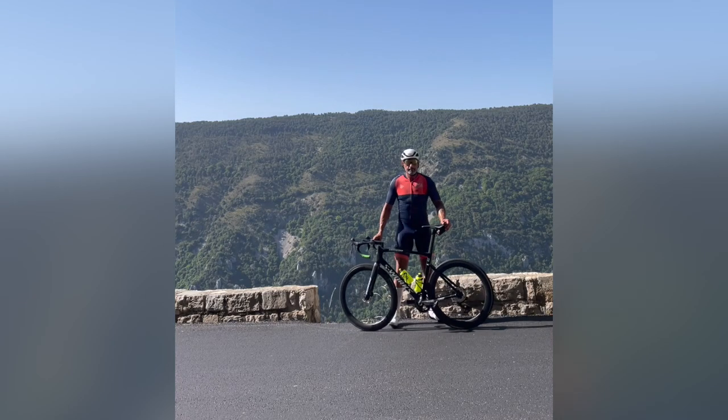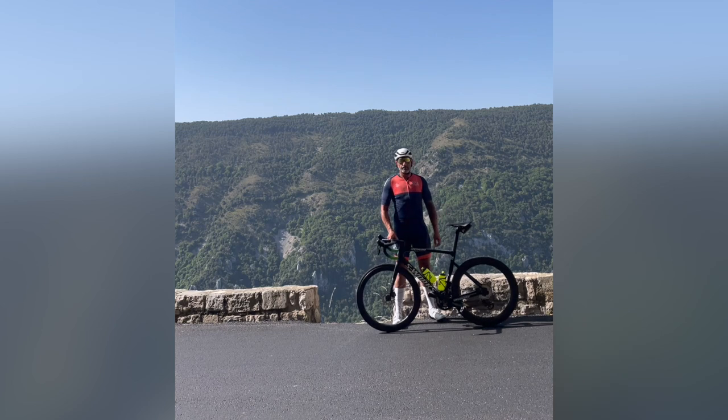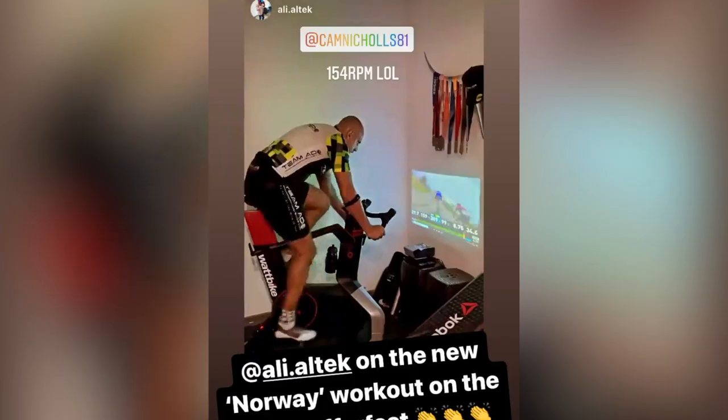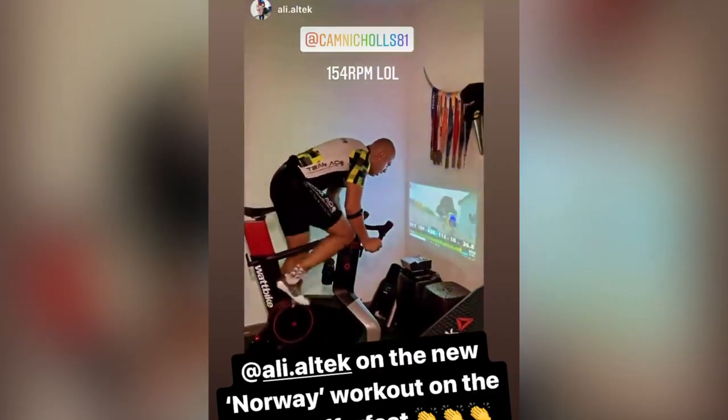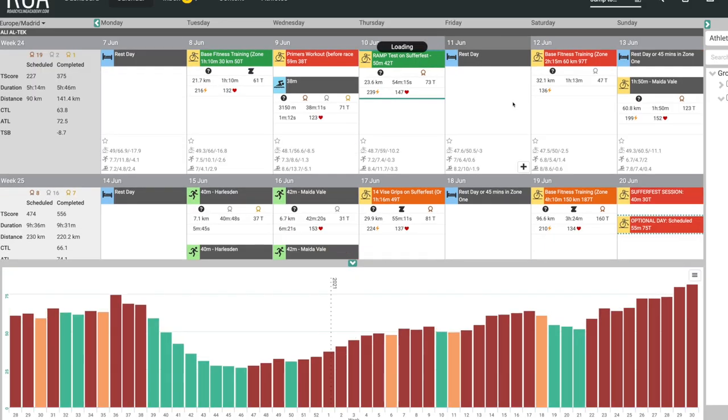The data I'm going to share with you is not my data — it's from a gentleman called Ali from the UK, who's been with the RCA since April 2020. So we have a bit of data to look at, and if you want to hear from Ali himself, there's a video story we did at the RCA which I'll link to below, but I did want to share a quick little snippet from that video now.